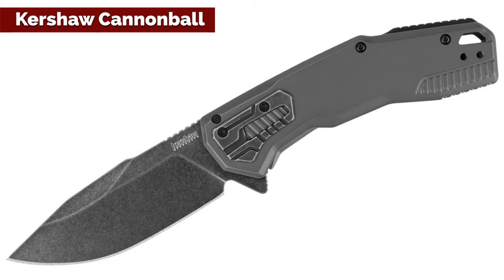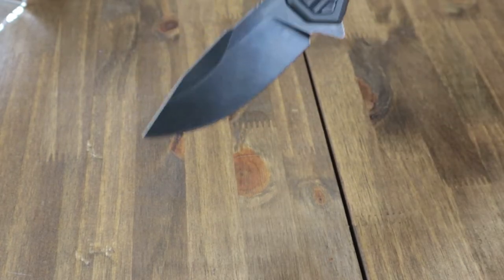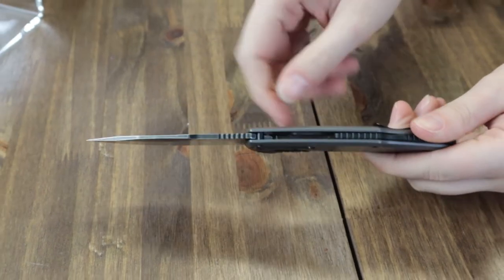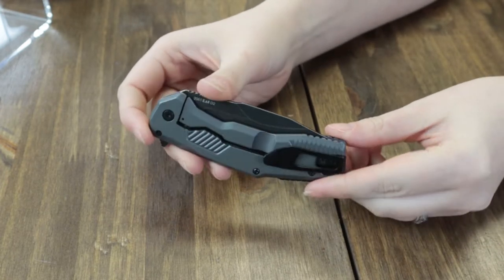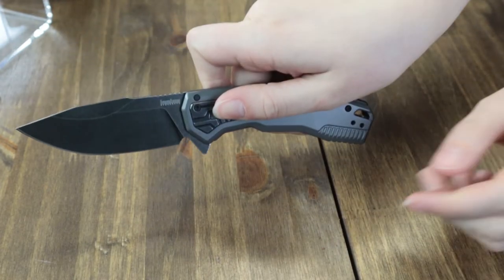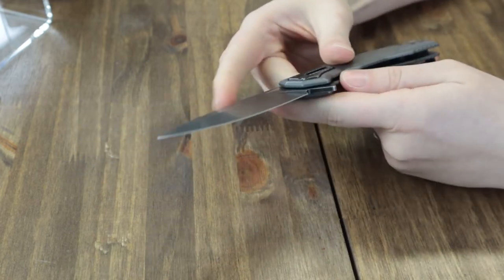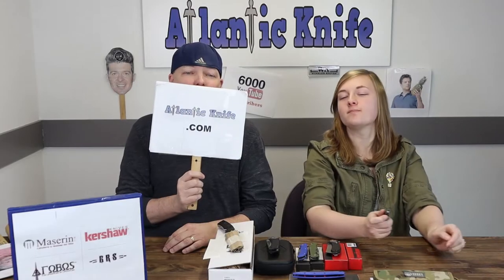We're starting with the new Kershaw Cannonball. This new Kershaw frame lock has the SpeedSafe assisted opening and offers a black oxide, black wash finish, high carbon D2 tool steel drop point blade that is three and a half inches with jimping. Overall it's about eight inches, with a gray PVD coated stainless handle and features a reversible tip-up deep carry pocket clip with lanyard hole. The blade is deployed through the jimped flipper and the knife features a custom pivot cap and back spacer. It's only $46.84 at atlanticknife.com.